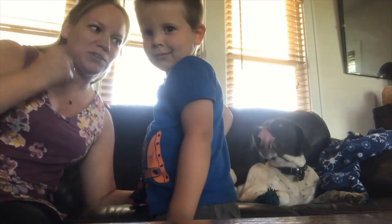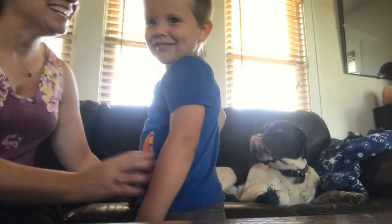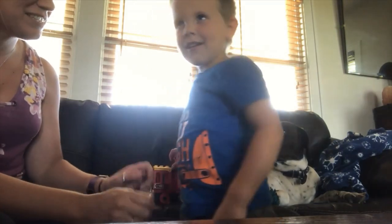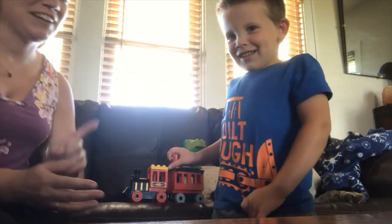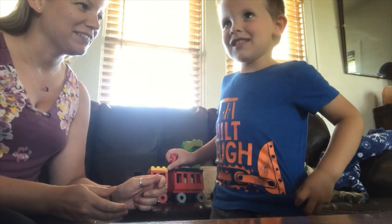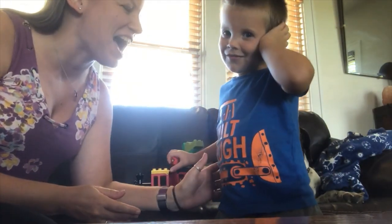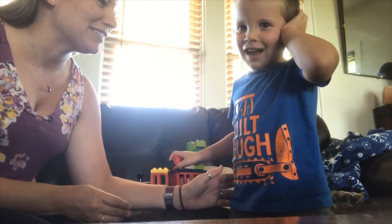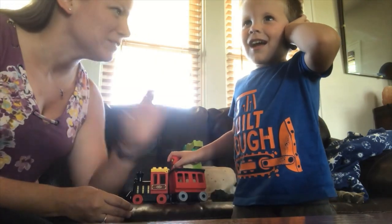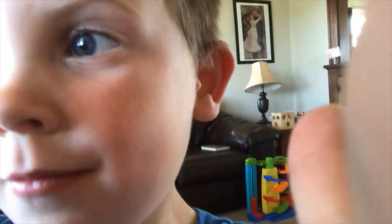Are you ready? Daddy taught you a knock-knock joke. Knock knock. Who's there? No, not that one — what's the one daddy taught you? Say knock knock. Who's there? Whoo whoo. Okay, one more try. You're supposed to say owl. Are you ready? Knock knock. Who's there? Owl. Owl who? Whoo whoo! Still taking a video — and you're taking a video of yourself, not me.